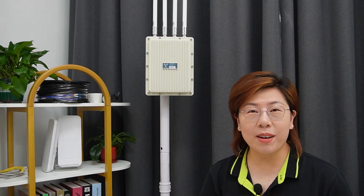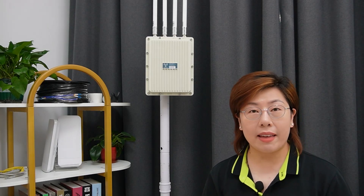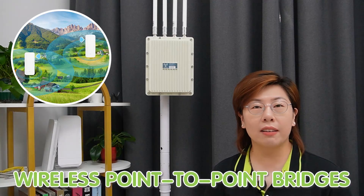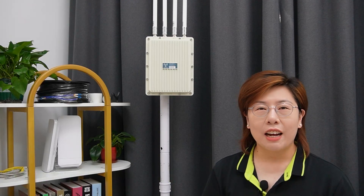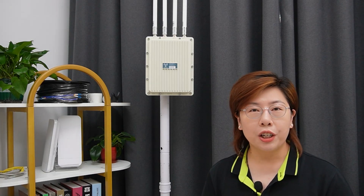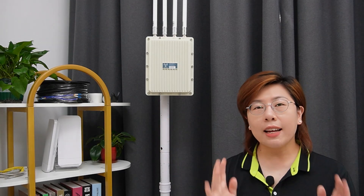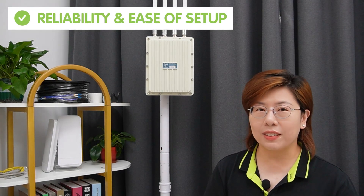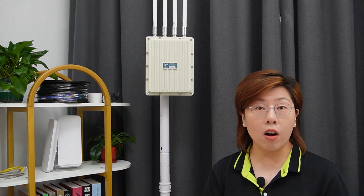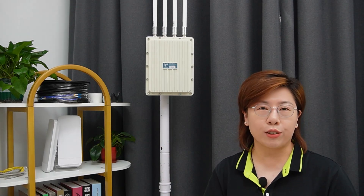Now let's talk about connecting this access point to the main network. There are three main methods: direct Ethernet connection, fiber optic cables, and wireless point-to-point bridges. The direct Ethernet connection is straightforward — you run an Ethernet cable from your main network to the access point. The pros are reliability and ease of setup. However, it can be costly and impractical over long distances due to the need for extensive cabling and potential signal degradation.